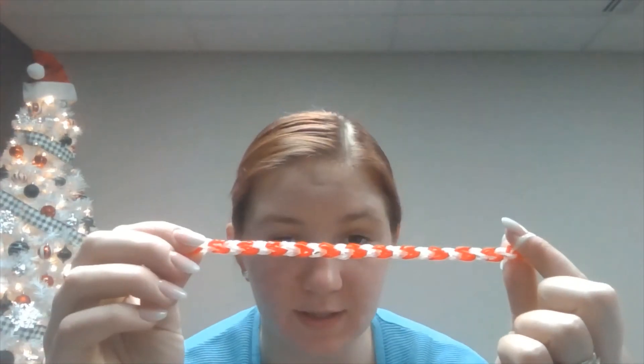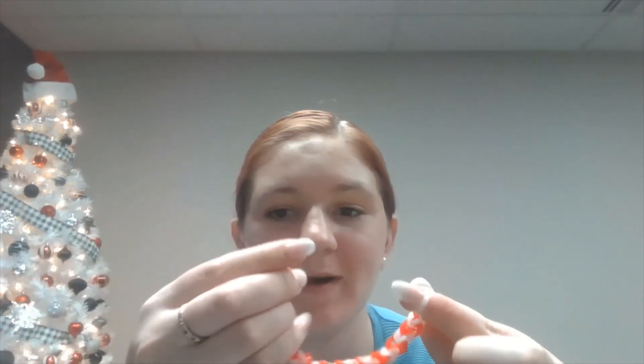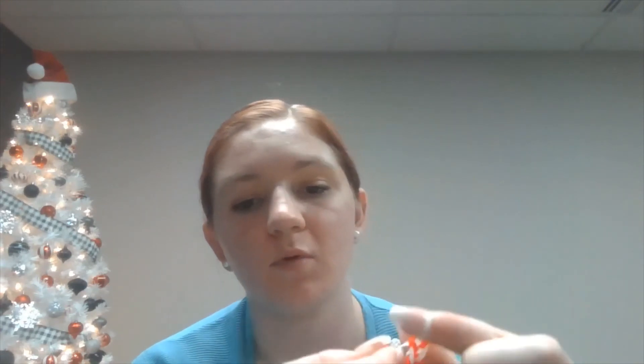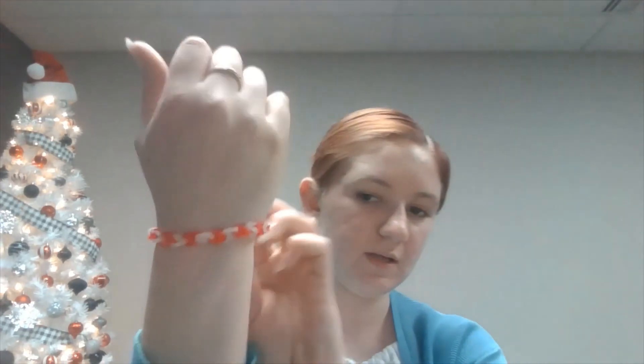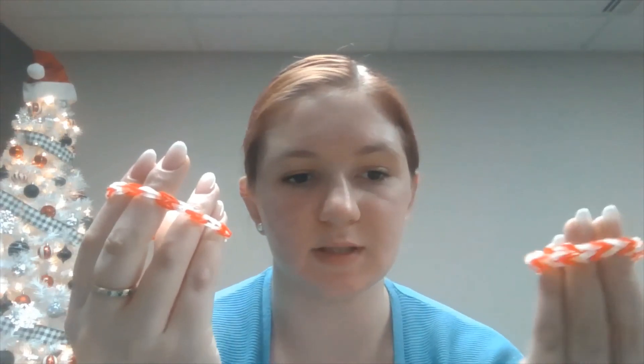You just keep going until you have a full bracelet. The double banded bracelet looks like this — decently similar, very red and white. We're just going to hook it into the C clip; it's a little bit more difficult to hook with more bands, but there we go. So this is what the single banded bracelet looks like versus the double — it just depends on how thick you want it to look.